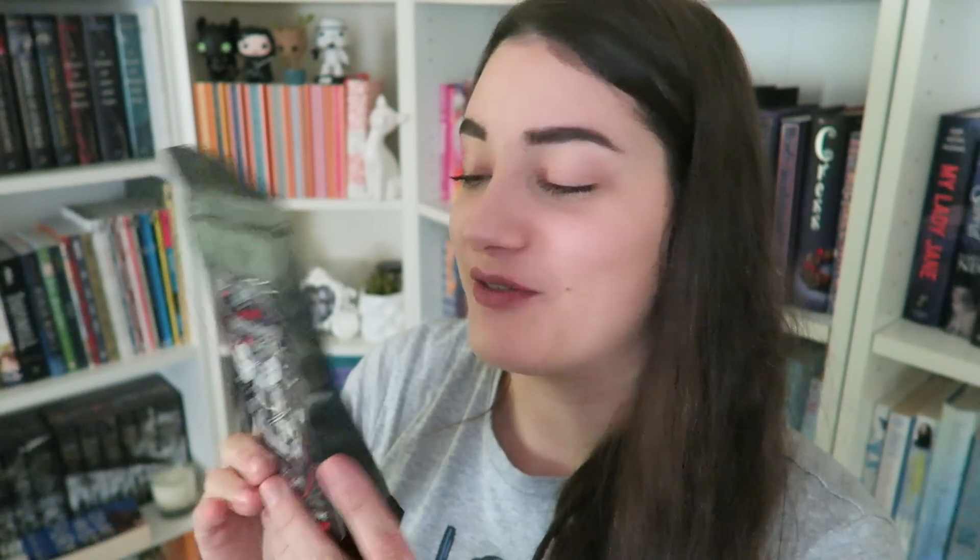Let's do this. So the first thing I see is this Deadly Dark Chocolate and Sea Salt Coffee. This is from Bones Coffee Cove. It is an Alcrate exclusive, and I can smell it from here. It actually smells delicious.